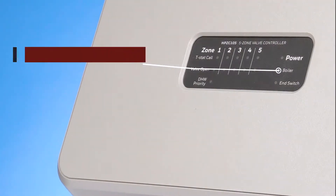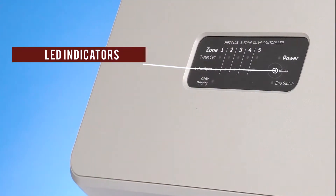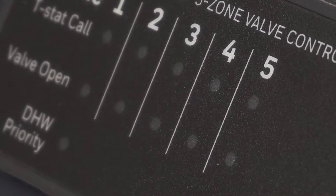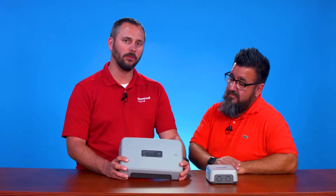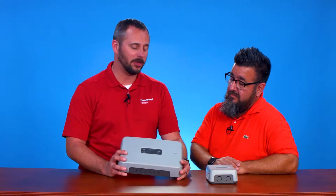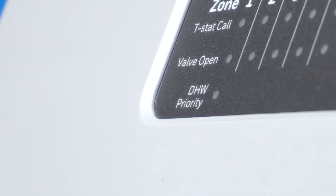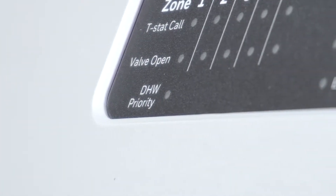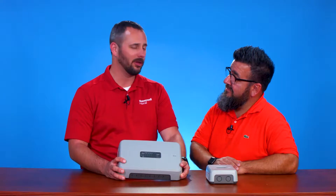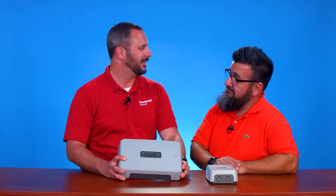What we've done is a very easy to read LED display. We've got different colors in there so you can identify right off the bat if it's a thermostat calling for heat and if the pump or valve is running or should be running. We've also got notification through LEDs to let you know if you're in domestic water priority mode or if the boiler should be calling for heat. So you can pretty much walk up immediately to a job site and figure out exactly what's going on in the heating system.